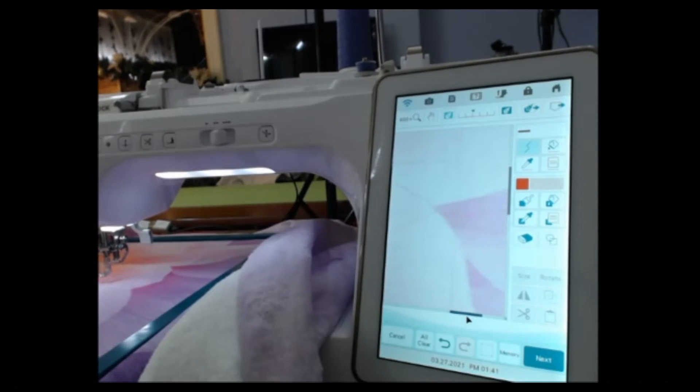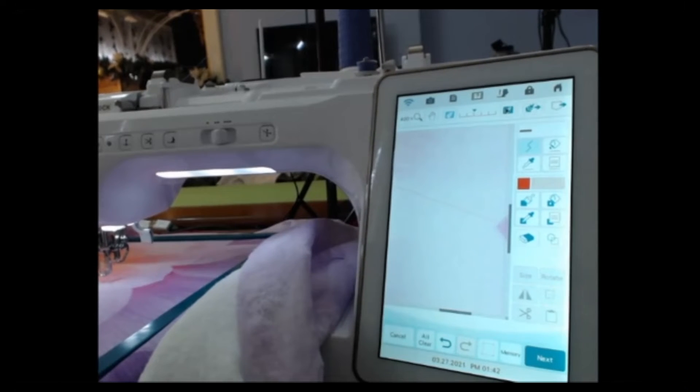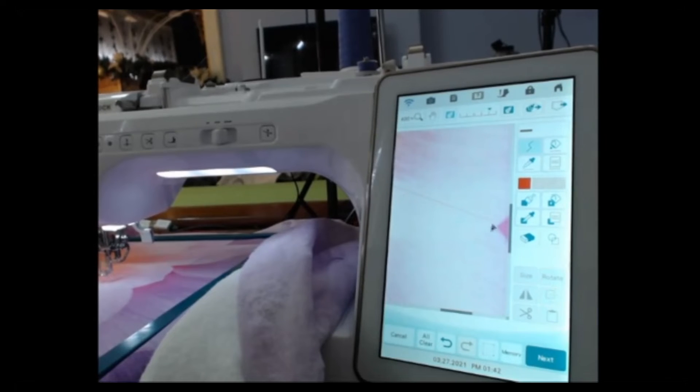Scrolling over and continuing to come down. Darkening the image one more shade to see the definition better. Now we're going to keep coming this way — this is where the leaf that goes behind is, but we're not ready for that one yet. Darkening it again to see the definition.